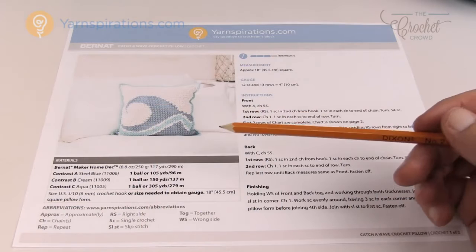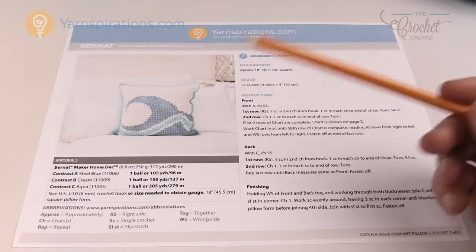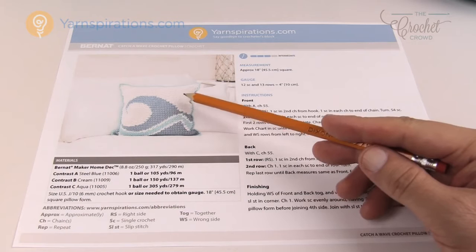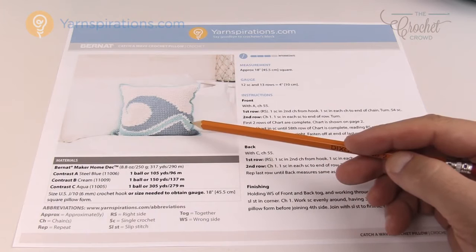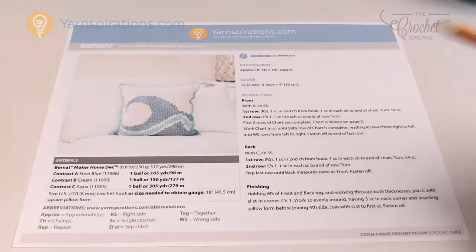In step number one we're going to look at the photograph and the graph that's been provided. This is a free pattern available on yarnspirations.com called the Catch-A-Wave Crochet Pillow. You want to look at the lines being used — there's steel blue, cream, aqua, and then cream and steel blue again. Sometimes in these Grafgans the lines are so thin that if you were to try to do it it wouldn't actually work out really well. The cream line here is very well defined, so you want to look for that. You also want to look at how many colors the designer has used — in this case there's only three different colors, so you're not looking at this being too complex.